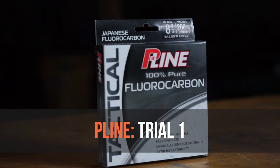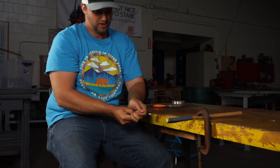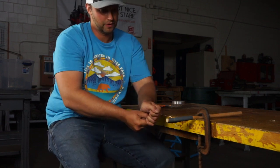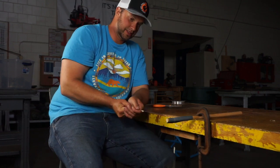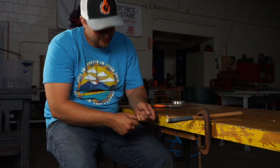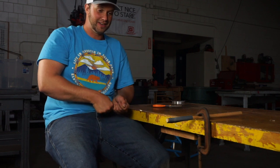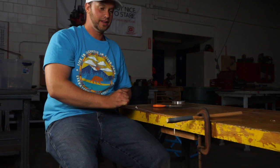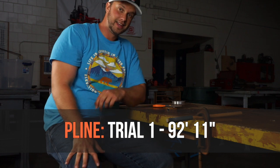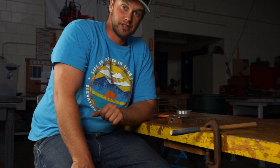Now let's do the P-Line abrasion test. After running through the full count, P-Line came in at an astonishing 92 feet 11 inches. That result was so unbelievable compared to the Seaguar that I had to run the tests again.